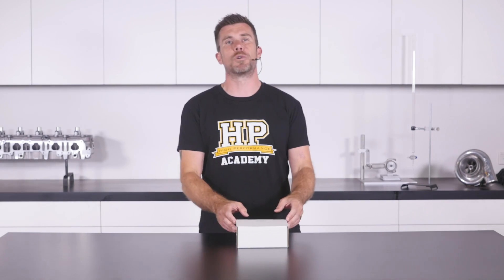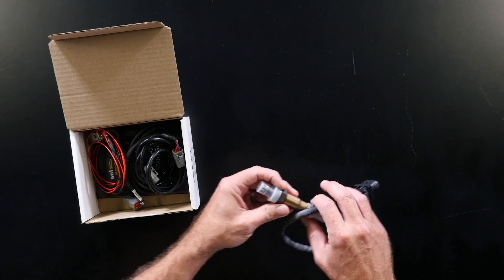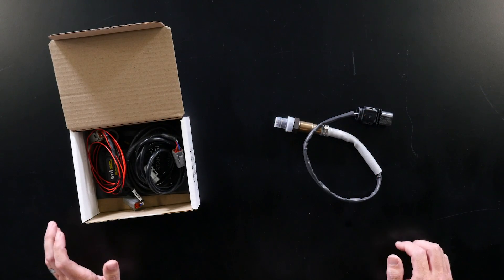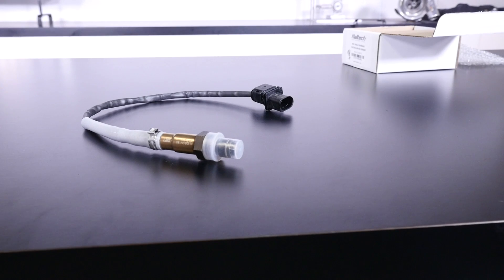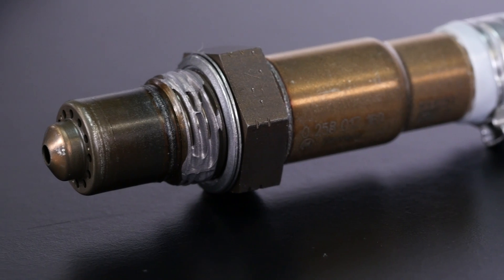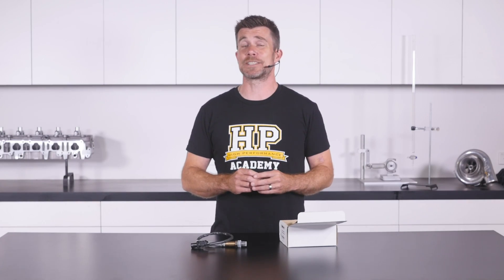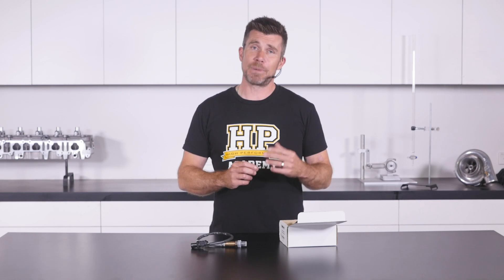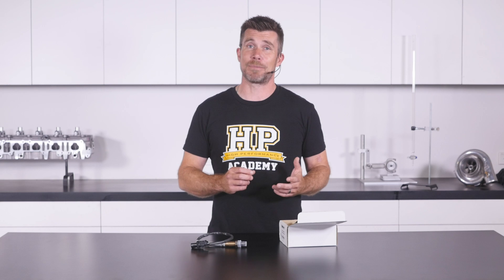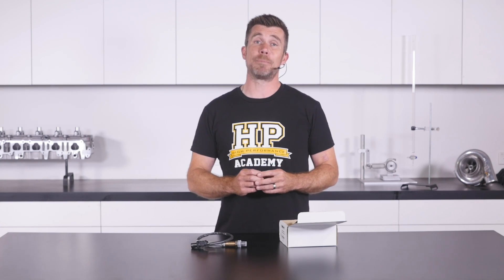So let's crack in and open this box and see what's included. To start with we have our Bosch LSU 4.9 lambda sensor. Nothing too unique here — the LSU 4.9 lambda sensor is now standard fare in the OE tuning world as well as the aftermarket world. There are some supposed benefits in terms of faster sensor response, though personally we haven't seen any real obvious advantage. But it is the latest and greatest from Bosch, so it makes sense that Haltech have upgraded from the LSU 4.2 that their previous range of wideband controllers used.